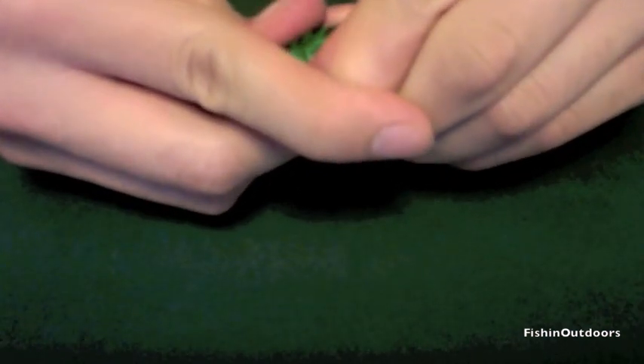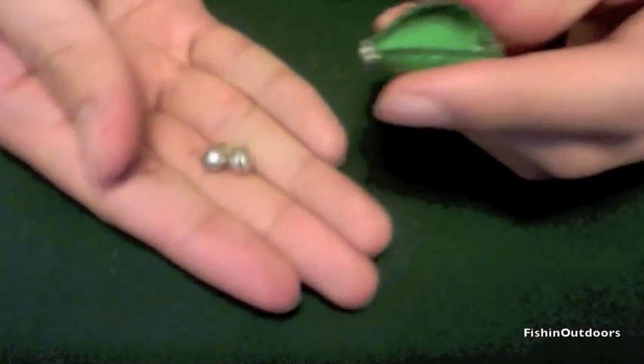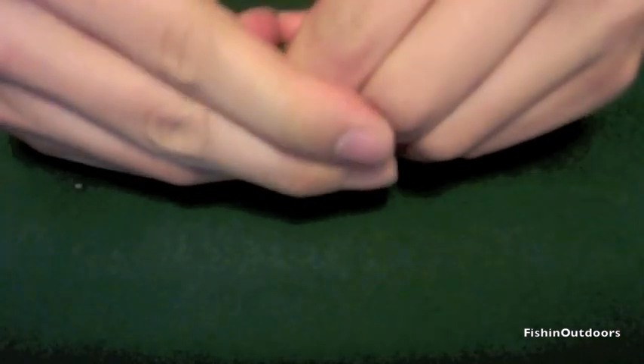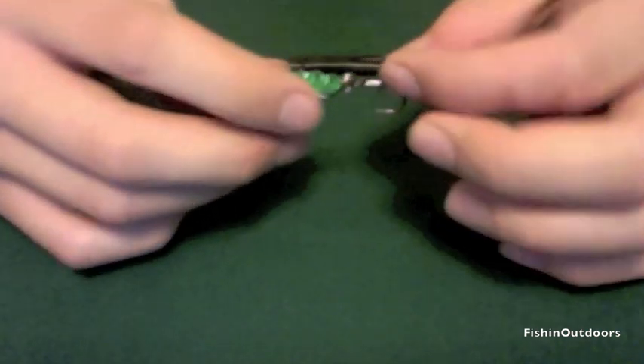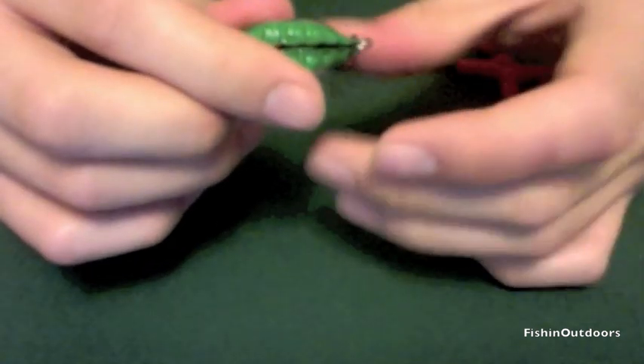After that, you want to bend your bottle cap in half, but before you close it all the way, take your two split shot weights and put them inside the bottle cap, then close it all the way.